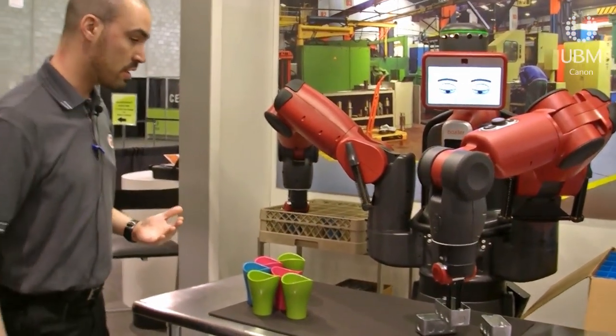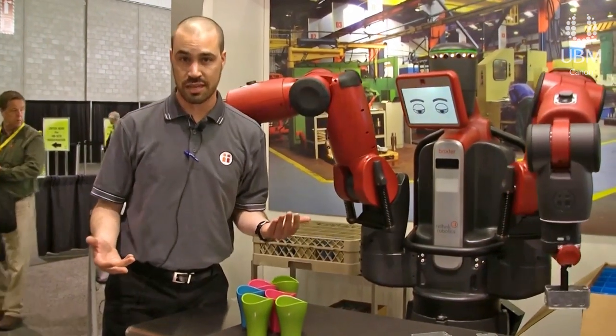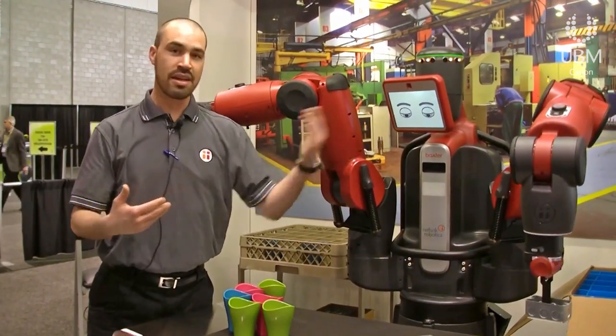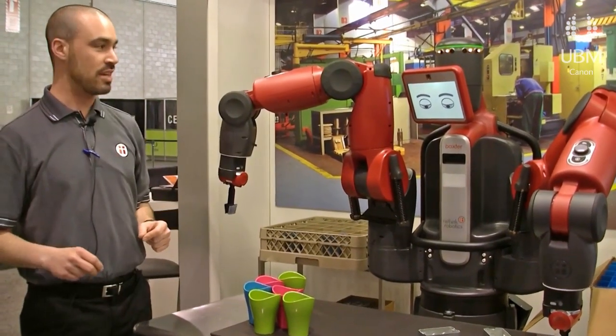Talking about safety, one of the nice things about Baxter is that I can be in the way — because I'm a clumsy human and I might not know that Baxter is going to get in the way. As it bumps into me, we get some visual feedback that I am in the way, and it just gives me a little nudge and keeps working.